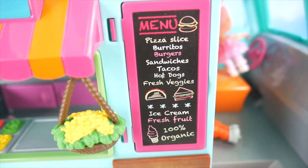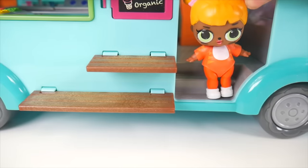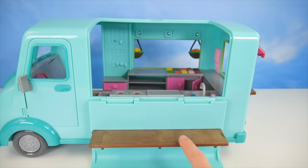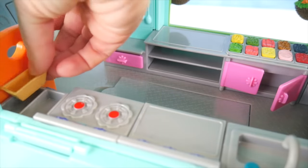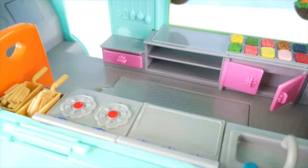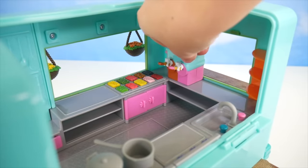Lots of toppings for sandwiches and hot dogs. Here's the menu: pizza, burritos, burgers, tacos, sandwiches, hot dogs, fresh vegetables, ice cream, fresh fruit — 100% organic. Here's some more shelves to flip down. I think this is a great spot. I'll get started outside; Center Stage, you start setting up inside. We'll open the side here — it folds all the way down to reveal a counter. Inside there's a stove, countertop, sink, and a french fry fryer. We need some baskets and toss in some french fries to fry up. Over to the back, we've got the ice cream maker.